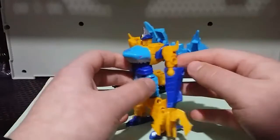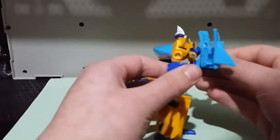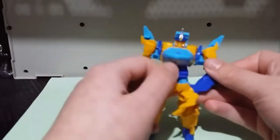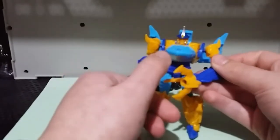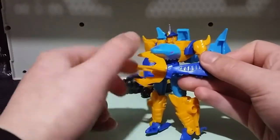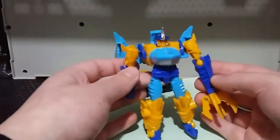I really do like this. He's got a lot of back kibble and it sticks quite far away from his back, but it's not terrible. I really like how he keeps his iconic claw hand. It doesn't have the iconic flipping thing where in beast mode it's just the fin, and then the other two kind of flip out from it — but whatever. You can't have everything.